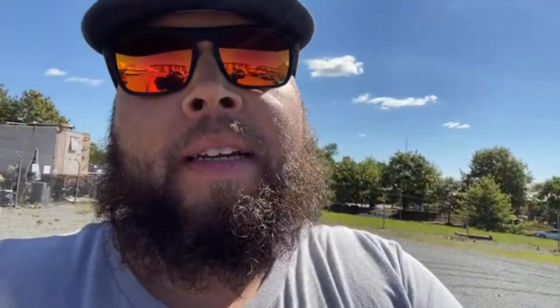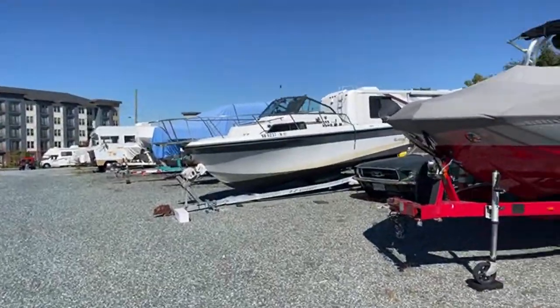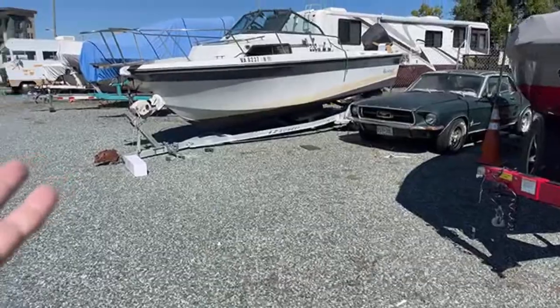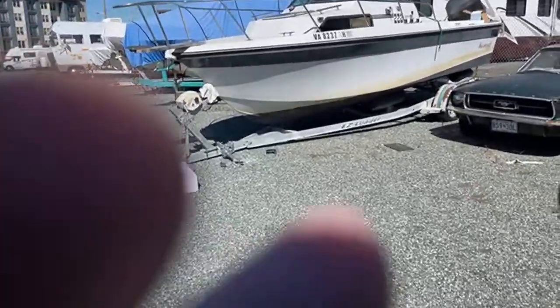All right, guys. I just want to stop in. People have been asking about the boat. Now you know that's what's going on with the boat. We're going to get this thing fixed and get it back out on the water. Got to get the trailer fixed. Let me go over here next door to this automotive place and see if I'll be able to use their power. Just plug up an extension cord, then I'll come back here and hook this thing up.